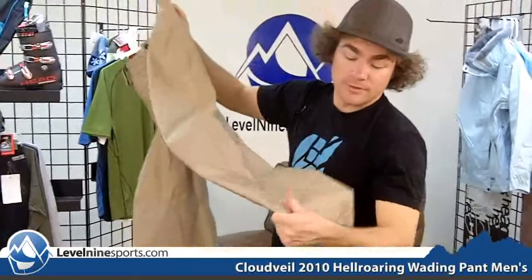This is Cloud Vale's own fabric that they used which offers very high water resistance, very waterproof. These are going to be great for maybe lighter duty days or warmer days because they're a little bit thinner than some of the other pants.